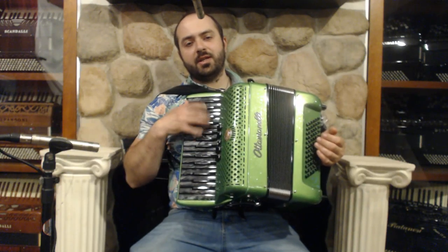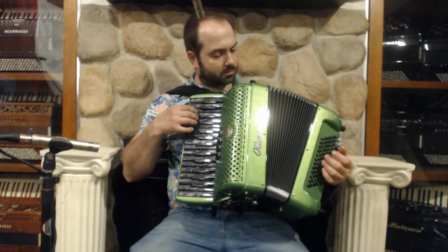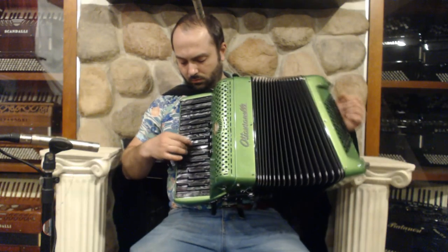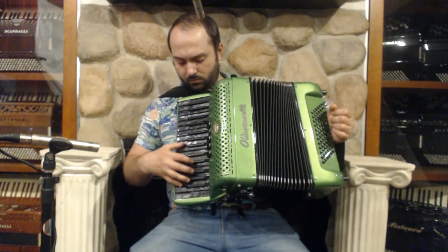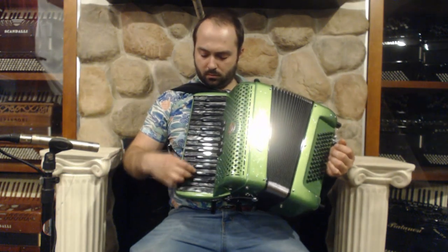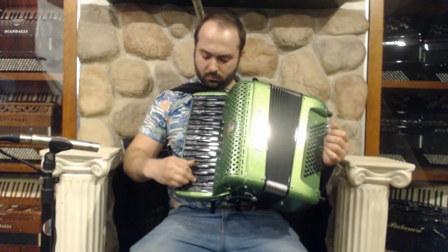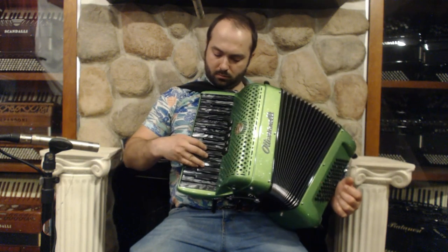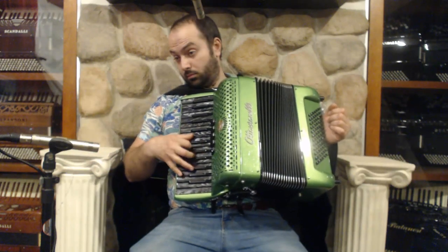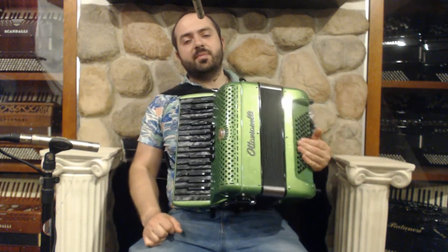On the treble side we have 30 keys from G to C, 5 register switches and 3 sets of reeds. On the bass side we have 72 bass buttons and 4 sets of reeds.